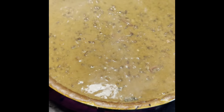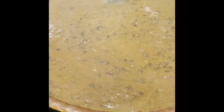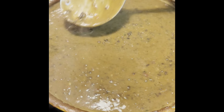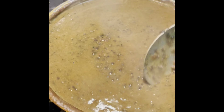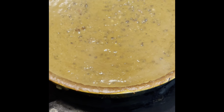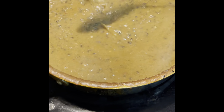Now we are ready. You can see its consistency and color. You can serve it with roti, paratha, naan, and chawal. This is a good option for guests. If you have 10-15 guests, you can serve this quantity. Imagine having 10-15 people in a restaurant — think of how expensive that would be.